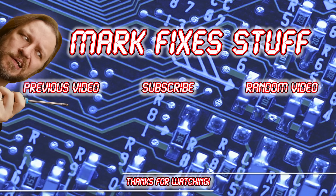Seeing as you've watched this far, why don't you watch one of these videos? Go on.